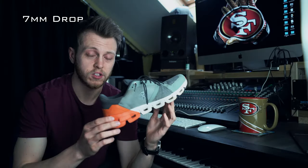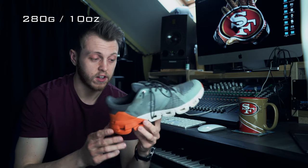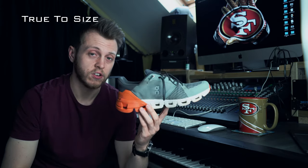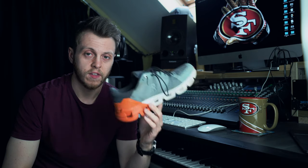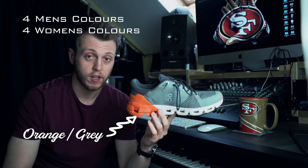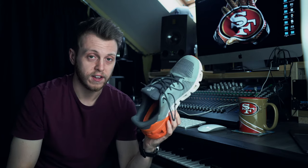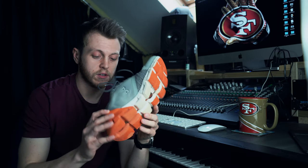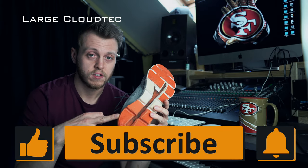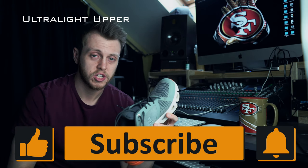They have a 7mm drop, they weigh 280 grams, they are true to size and they cost 140 pounds. They come in four different colours for men and four different colours for women. They have the plushest tongue in the On Running range.